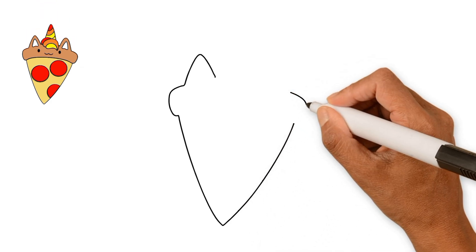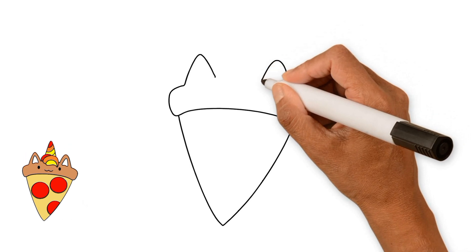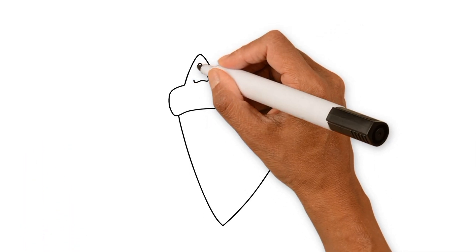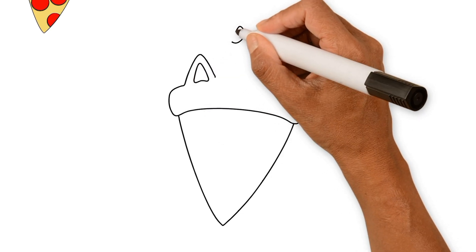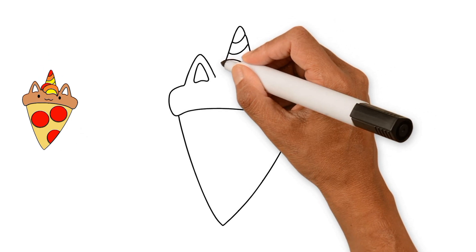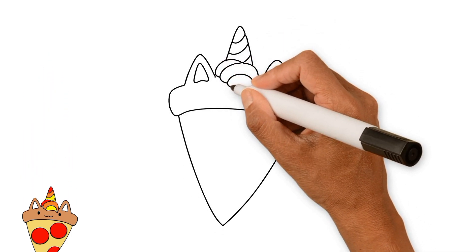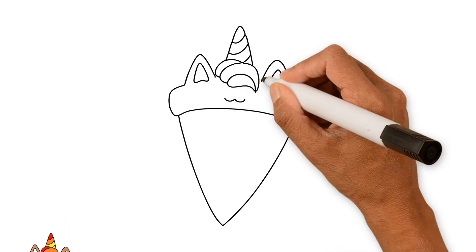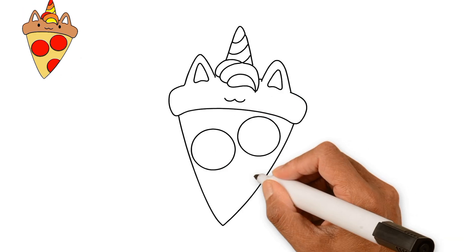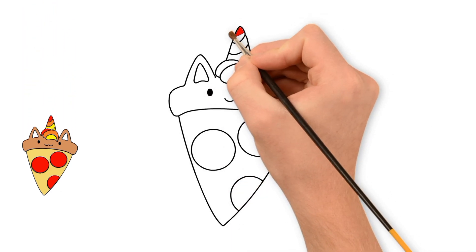First, I am drawing a slice of pizza. Then, I started painting with red color.